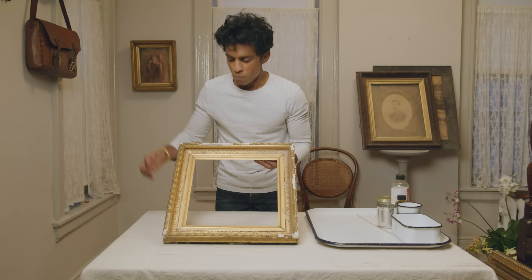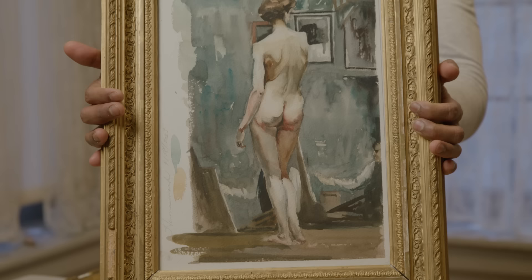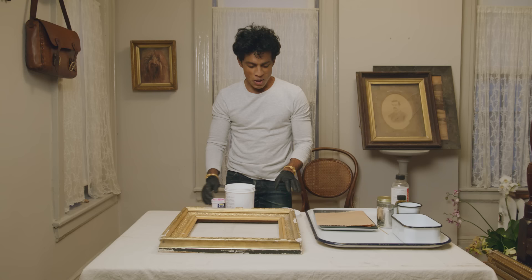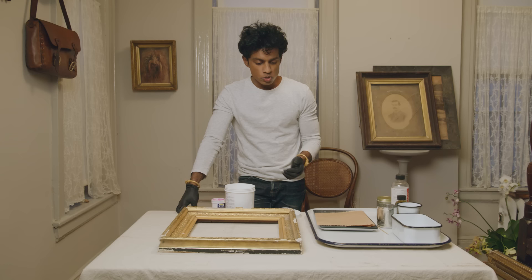Once the frame is cleaned, the next step is the complicated but very interesting bit. The delicate pieces have broken off — so what do you do? Well, this is a repeating pattern. The way we reconstruct the missing bits is by first making a mold of the existing bits. You can use many things to make a flexible mold: silicone, dental alginate — what dentists use to make molds of teeth. All of this can be found at an art store in the mold-making section.